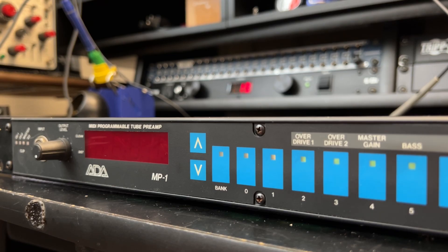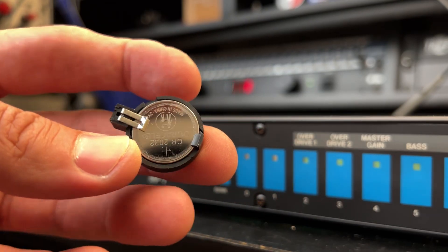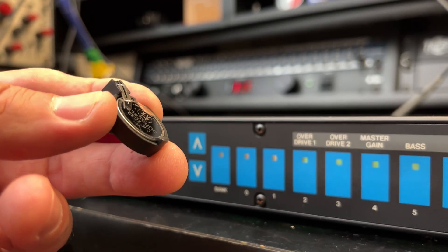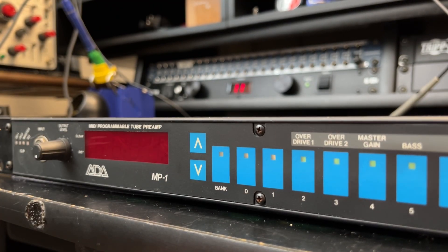You need to change the battery. And if you're going to go ahead and change it, you might as well install a socket — kind of like this right here. That way you can just pop the cover off and change it yourself. You don't have to pay a goon like me to go in there and solder one in.